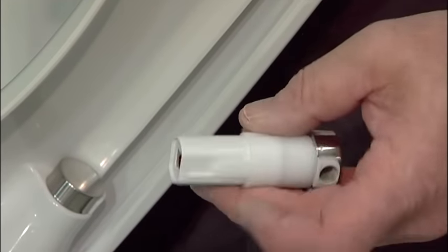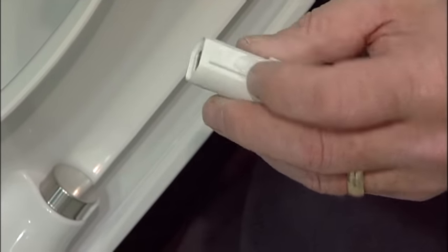This is the cylinder itself, and as you can see there are little grooves and lines — it's shaped so it has to go in at the correct and certain position.